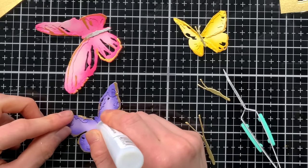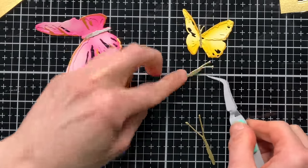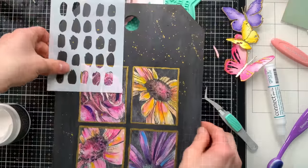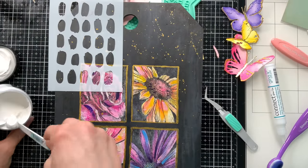Speaking of a touch of gold, I used some Simon Says Stamp matte gold cardstock to make the centers of each of my butterflies. The Simon Says Stamp reverse tweezers are also really helpful for making sure I can hold onto the small pieces easily. I'm going to set the butterflies aside to dry and meanwhile work on another layer of my tag.